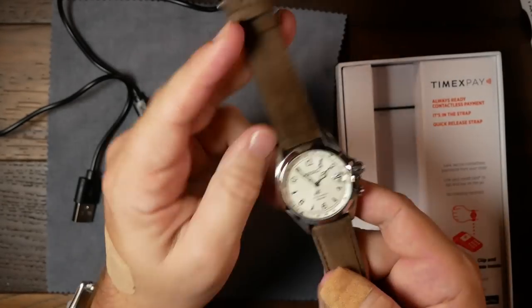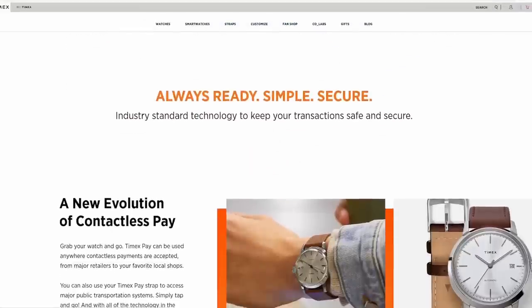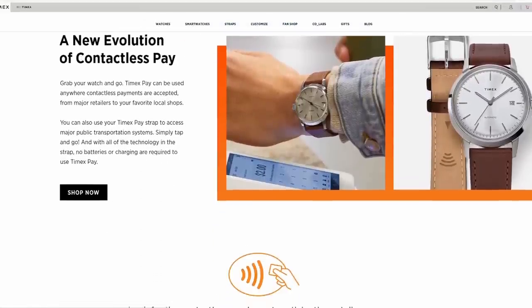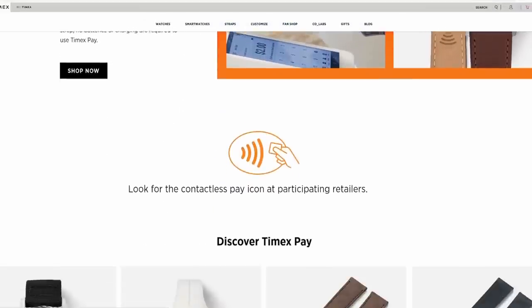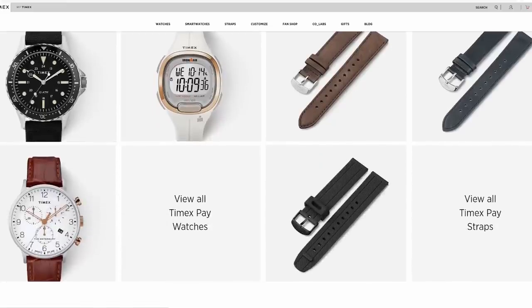I attached it to my Seiko Ghost Alpinist. Because of this channel, I do try to keep up with new and interesting things in the industry. Evidently these straps were released sometime during the summer and I completely missed it. The only reason I found out about this was because I was perusing Timex's site for their Black Friday sale and saw something that said Timex Pay and got curious.